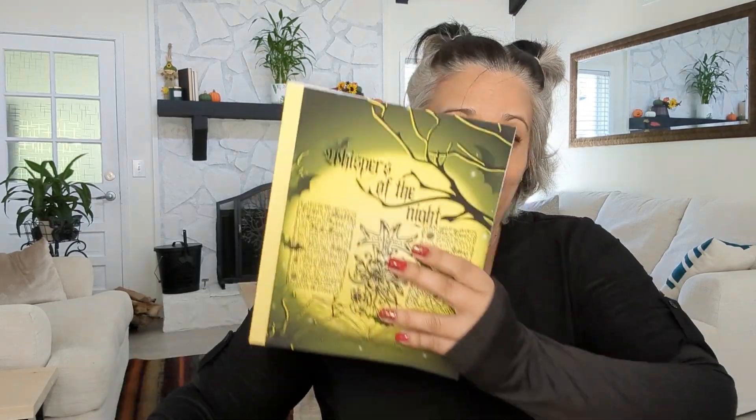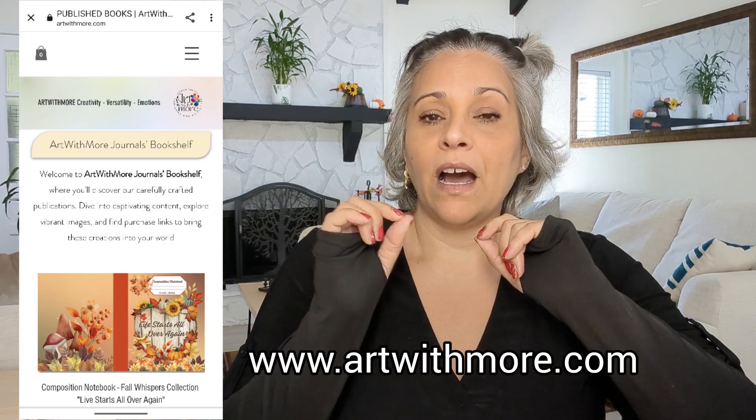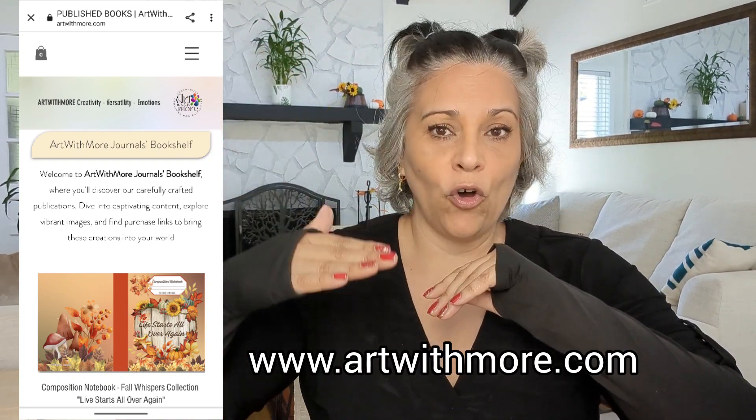So you have this one, this one, and this one — the Halloween collection, available on Amazon. I'll link everything in the description box below. Also check out my last video where I received my first publications for the first time. You can see everything I've done on my website artwithmore.com under the section called 'Published Books.'